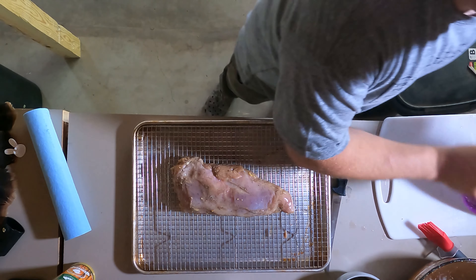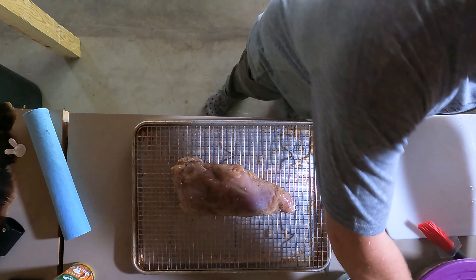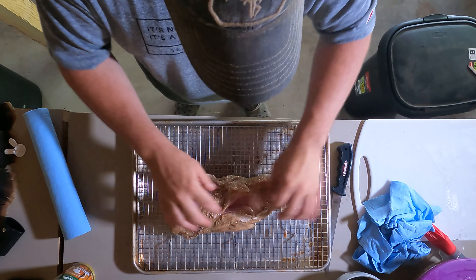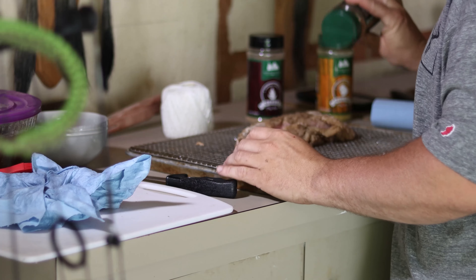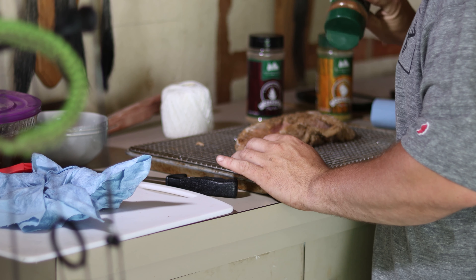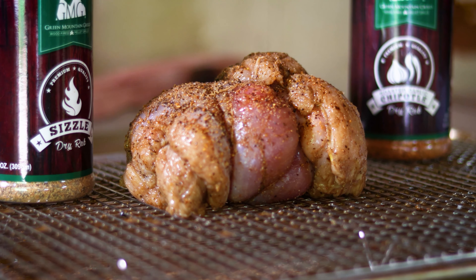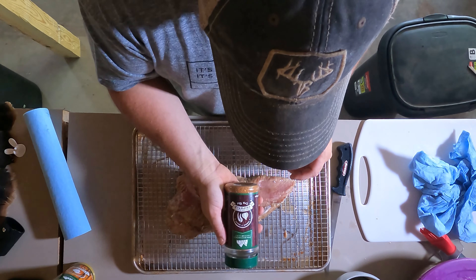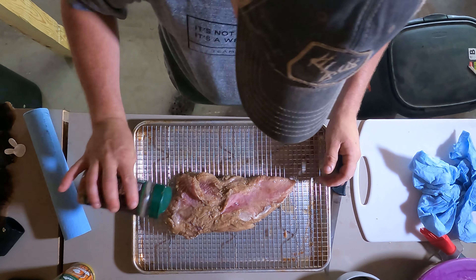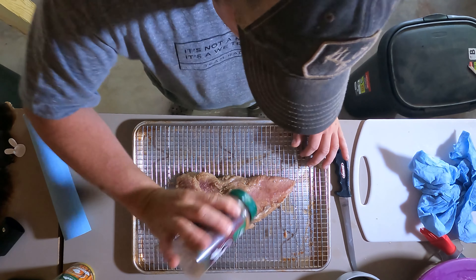The next thing we're going to do is prep the breast. Pull it out of the brine and flip it with the outside down so the inside of the breast is facing up — we want to season that first. For this I'm going to use the roasted garlic chipotle seasoning from GMG, and I'm going to cover it lightly on the inside.